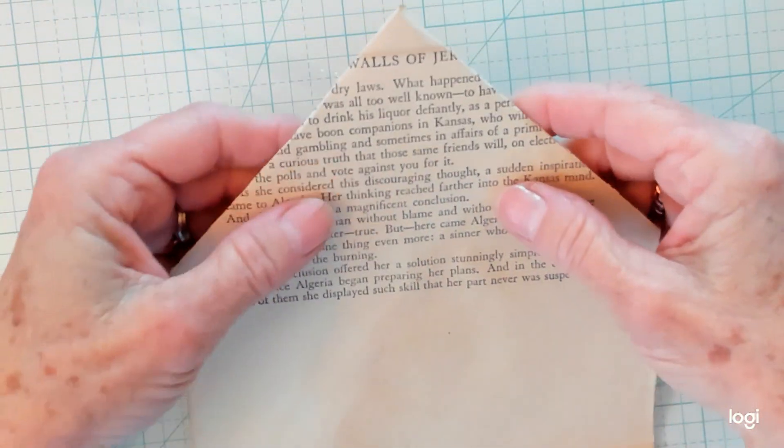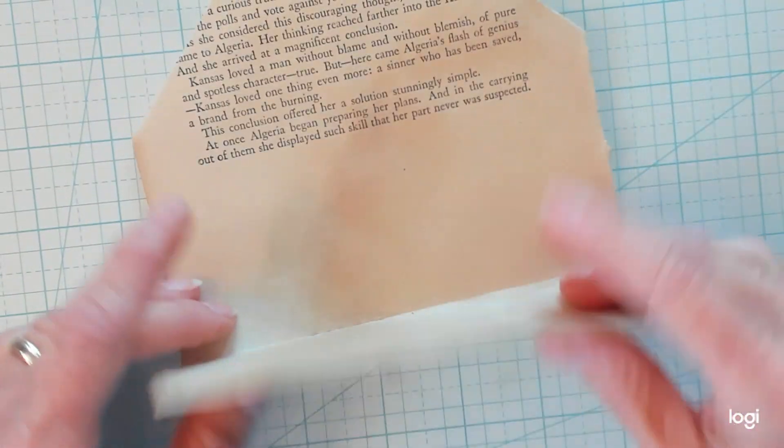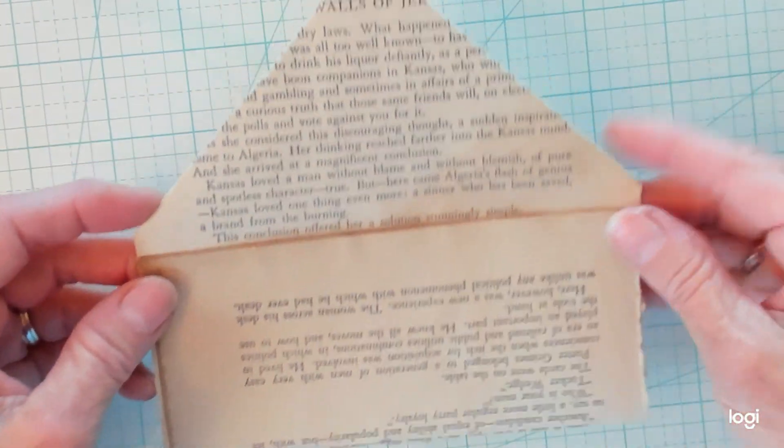You want to fold the top end so it is a point like this. Then you want to fold the bottom end just like this. It makes a pocket.